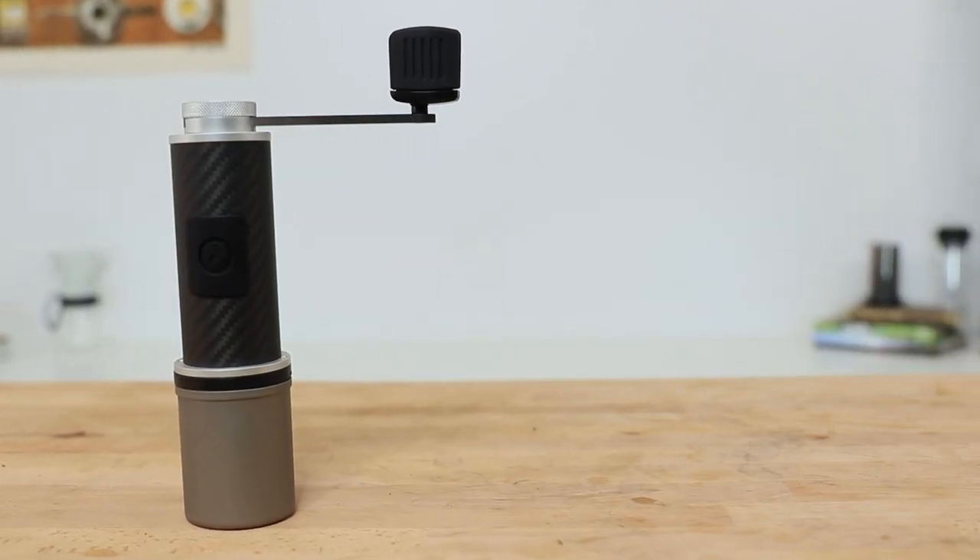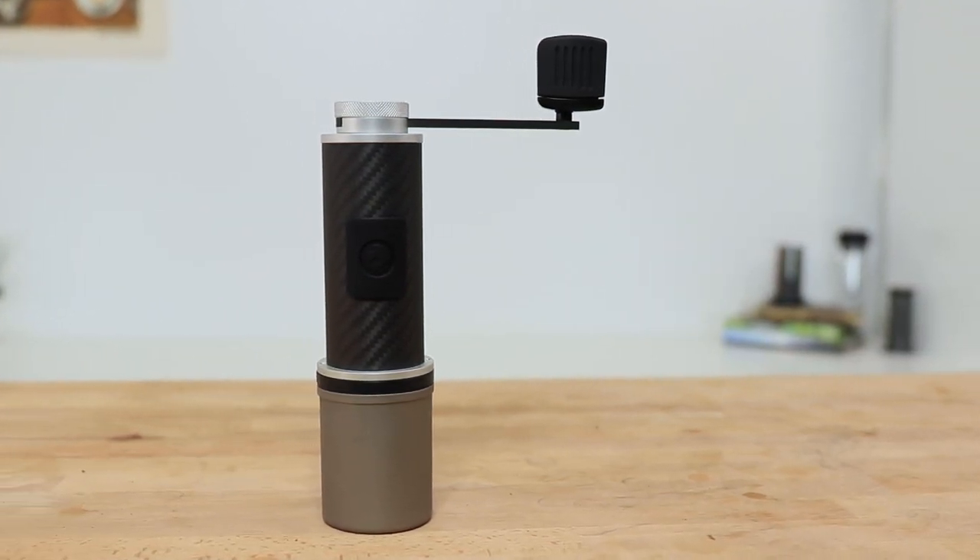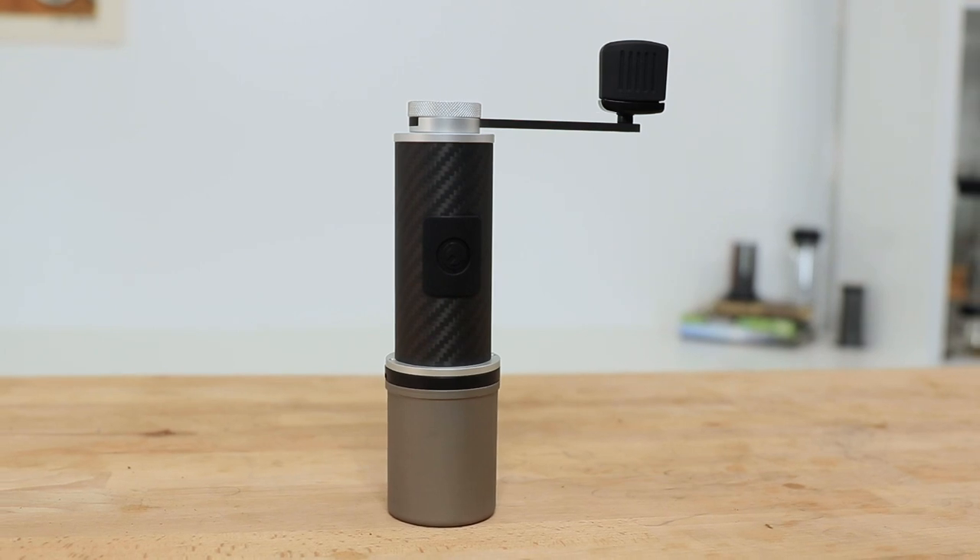Now this grinder has been designed with one goal in mind: make the lightest hand grinder while still being able to compete against some of the best hand grinders and not compromise on the quality of the grinds produced, which is a heck of a feat and takes thinking outside of the box a little bit from traditional design to come up with this.